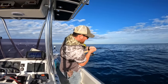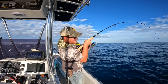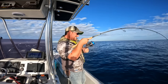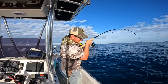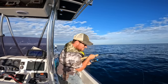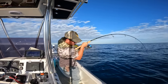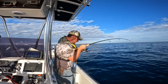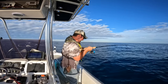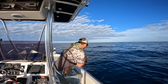Got hit pretty hard — get up here! Oh, he's getting chased by something big. Beast of a fish down there. Let's get after it. Who needs a gym when you have this type of fishing? Can't give up on him.